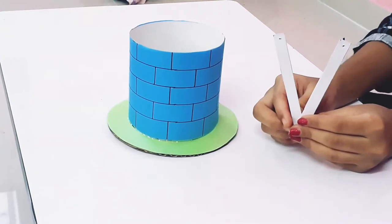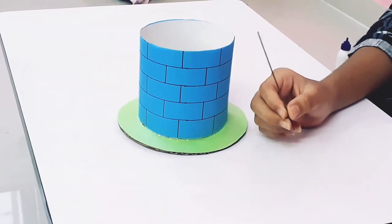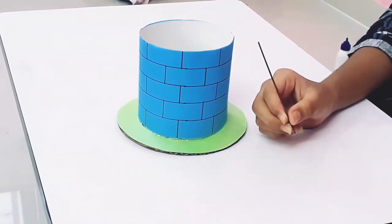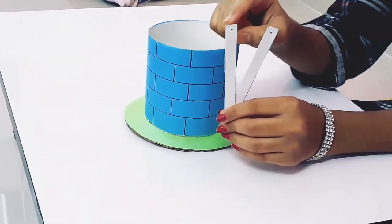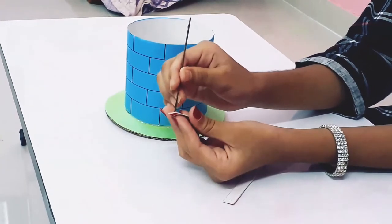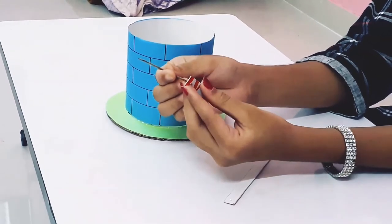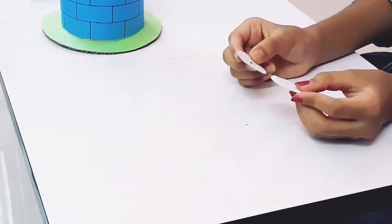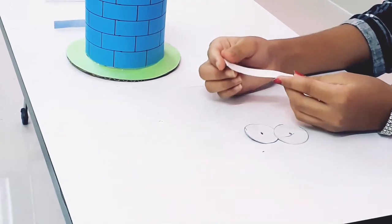Here I have taken two cardboard sticks of 10 cm and one wooden stick of 10 cm. I made two holes on these cardboard sticks. Now we insert the wooden stick into the hole of the cardboard stick. Here I have taken two round-shaped cardboard pieces and another cardboard.